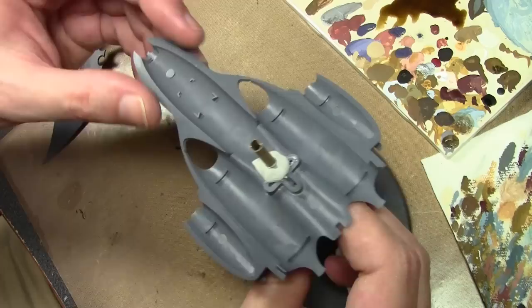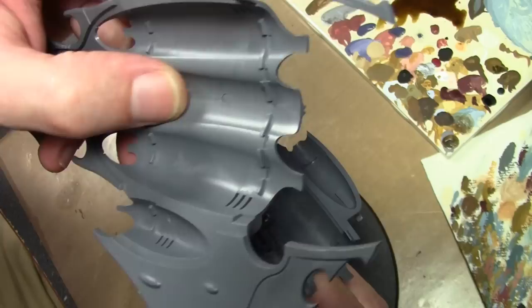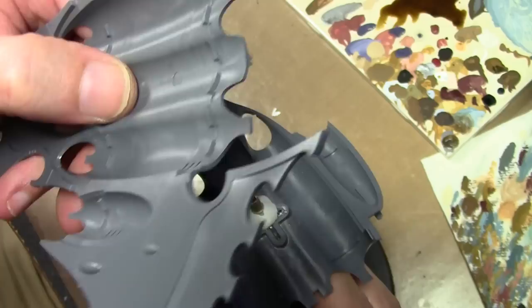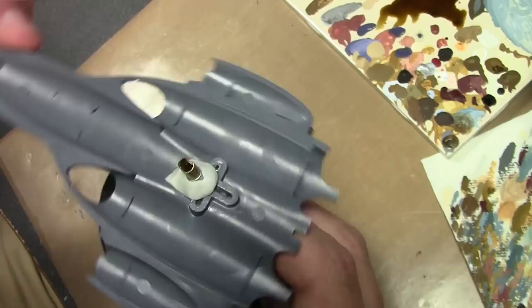Now the problem with tubes and rods is they tend to spin around, so that's the reason why the notch is here. When I get everything painted and before I put it all together, I want to put some epoxy putty on this side, and then when I put it together this notch will force an imprint into the epoxy putty and act like a key joint, preventing it from spinning once the epoxy putty is dry.